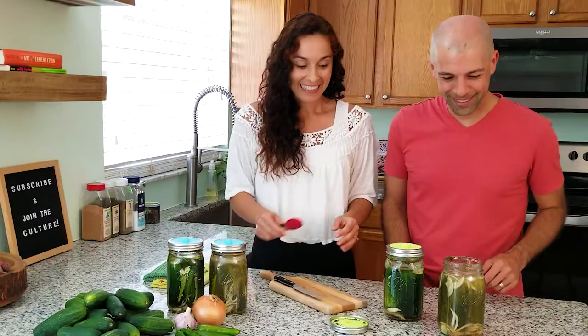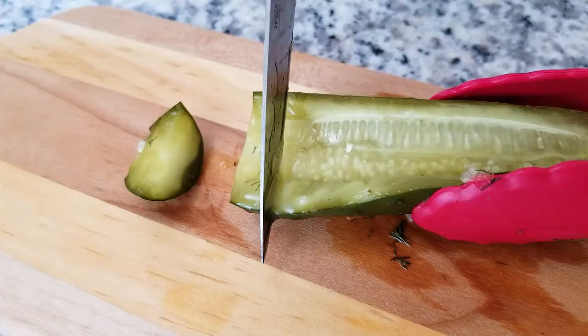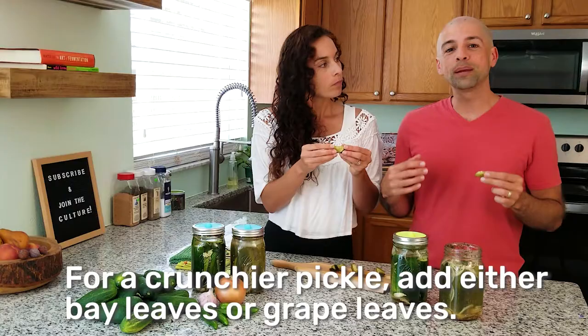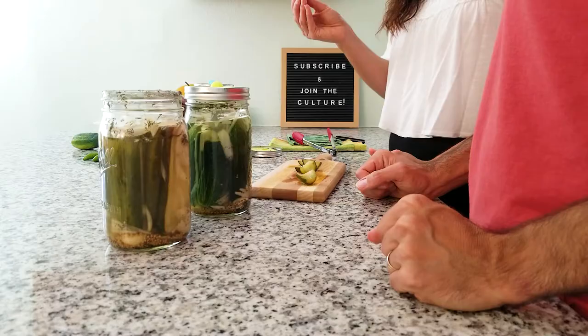Now we're ready to try it. Look at that beautiful pickle — it smells so good, you can smell the dill. The outside is still very crispy. That is delicious — it definitely has that sour flavor. That's exactly how I love a pickle. If you're using these cucumbers and they still turn out soft, there are a couple things you can try: add some bay leaves or grape leaves — they have tannins that will keep the cucumbers crispy. If you want it a little saltier, instead use half a tablespoon of salt.